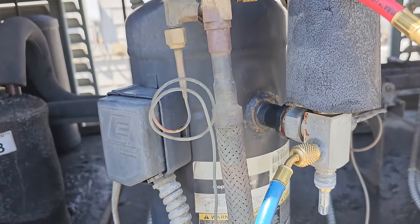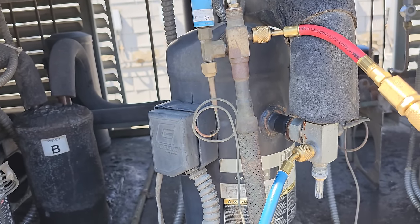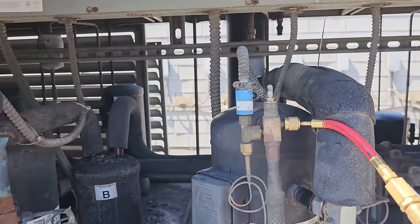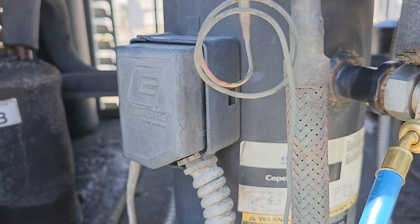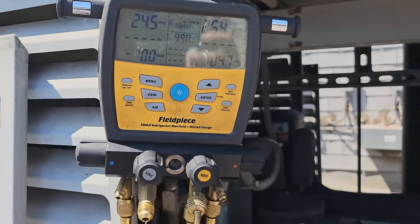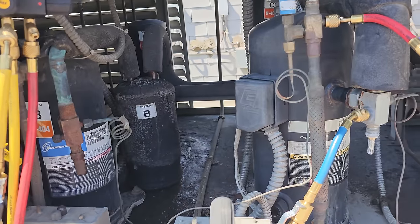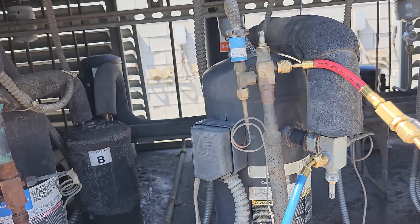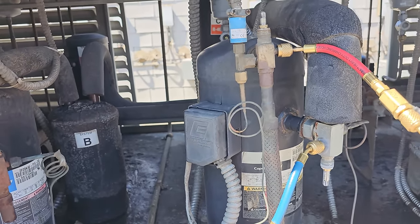I'm not hearing something good in that compressor. It sounds like it's bypassing internally when it's pumping down. This thing is totally bypassing. It's like the internal pressure relief is messed up — it's starting to make a weird hissing sound. It's not going off on thermal, and it's not getting too low either — 24 PSI isn't bad. It was about to bypass again, go off on complete internal bypass. Something's wrong inside that compressor.